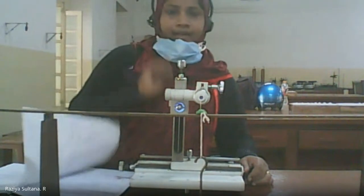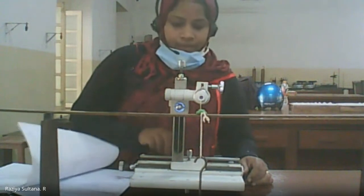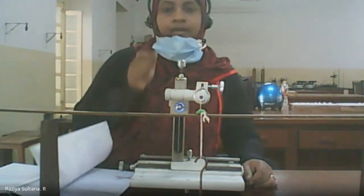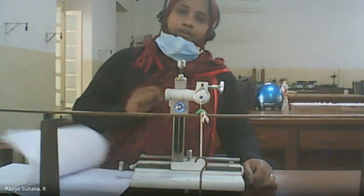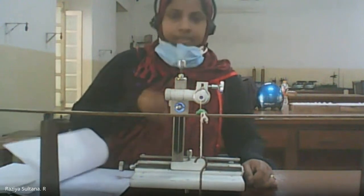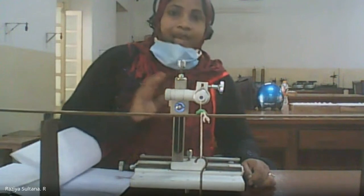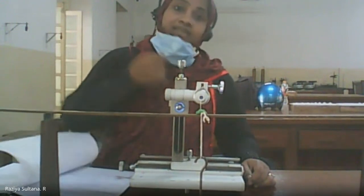Once the pin touches the cross wire, record the reading. The least count of this microscope is 0.001, so readings appear to three decimal places. Similar to vernier calipers, the zero of the vernier scale should touch the main scale to get the main scale reading.